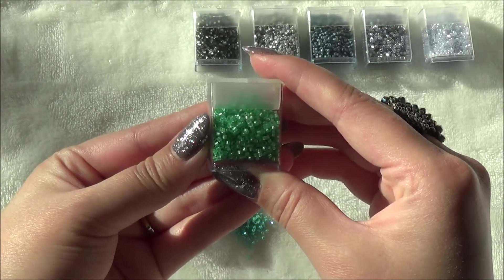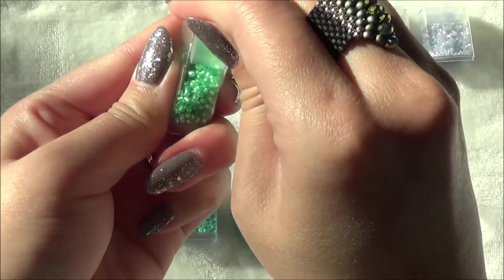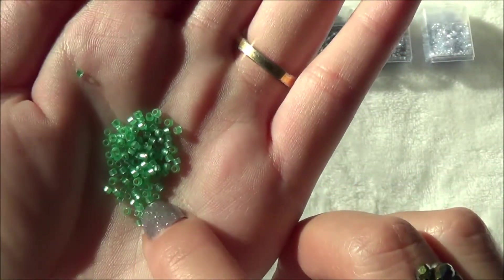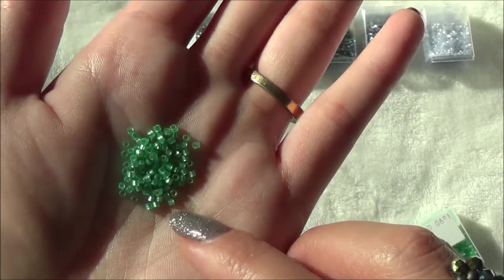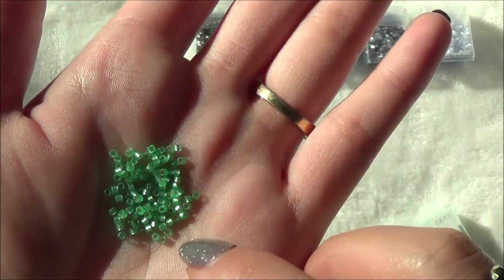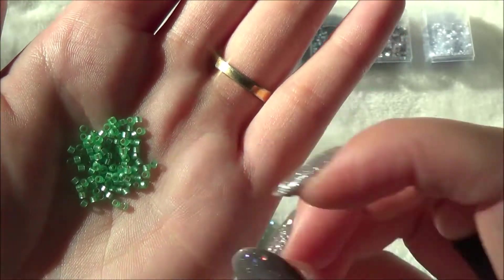The next ones are the dyed semi-frosted silver lined mint green. Let's get some of these out — very pastel. I just lost a bunch of them onto the floor! These are gorgeous; I absolutely love these.